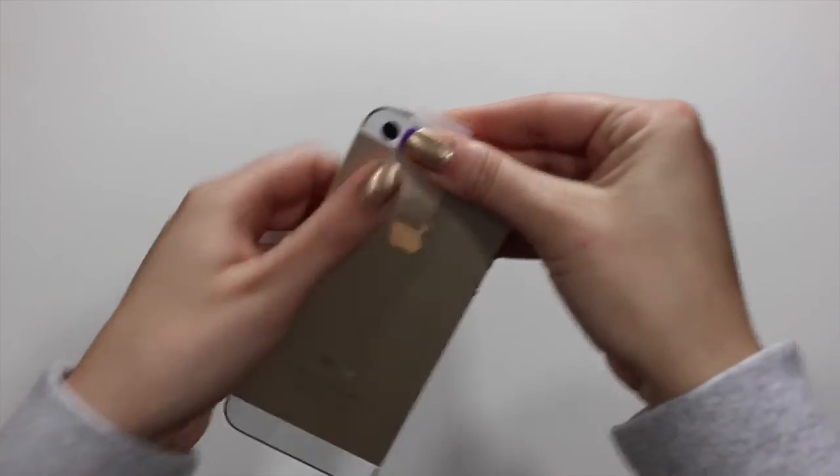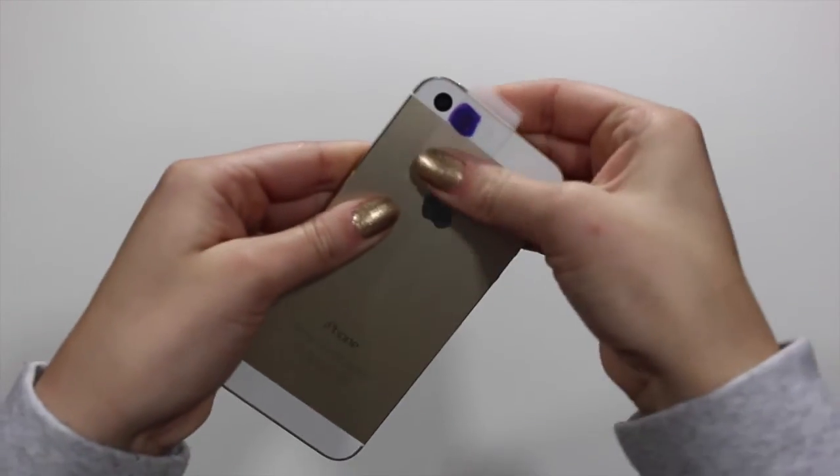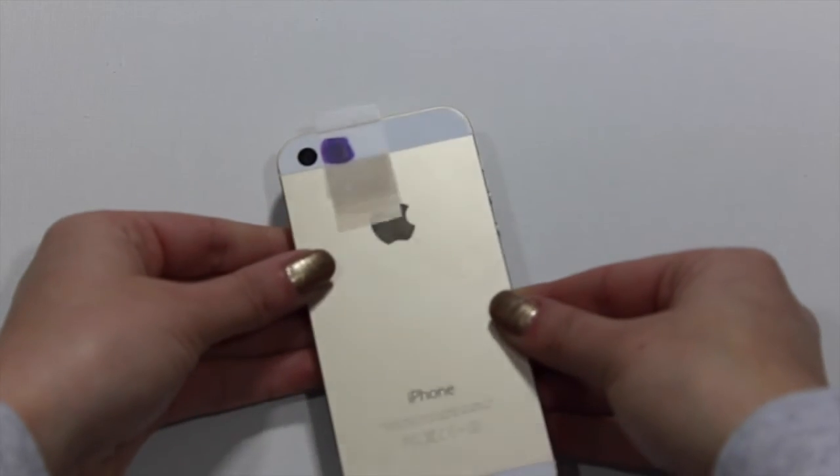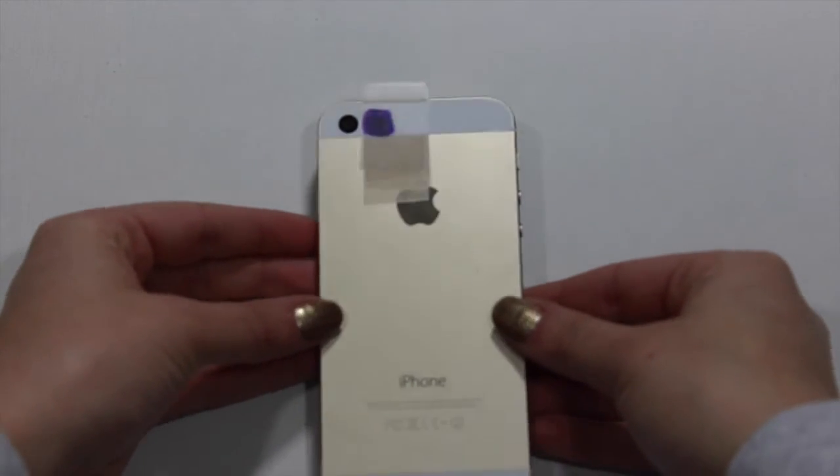This is what the final product looks like. If there are any excess bubbles, try your best to smooth those out. I will be showing you guys some pictures that I took around my house with the flash. So let's get into it.